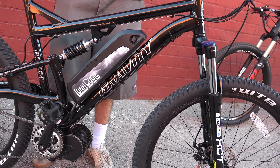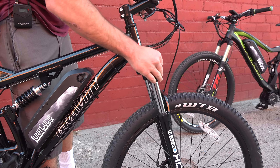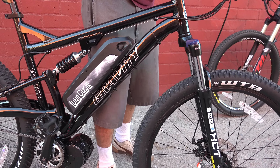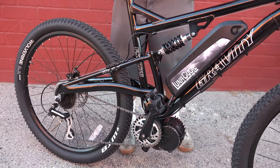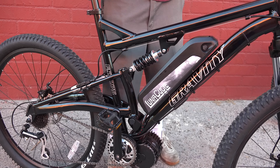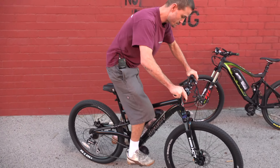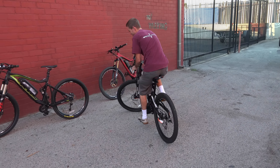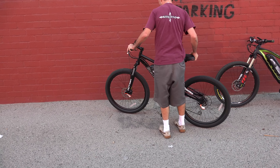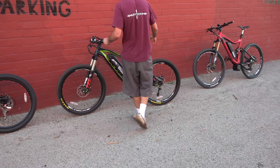It's very springy — you can lock it out. Right now it's open, and now it's locked out. On the rear it's also very springy with no air adjustment. You're not going to do any racing with this or fast off-roading anyway.